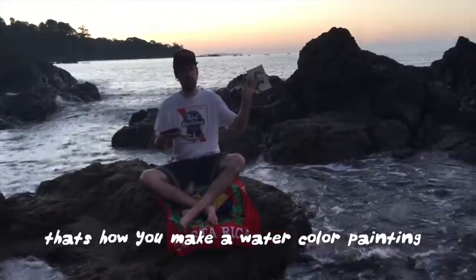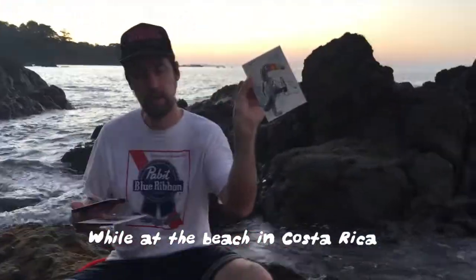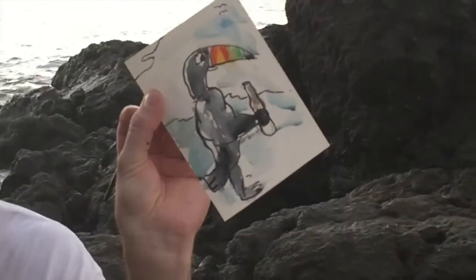That's how you make a watercolor painting of a toucan while at the beach in Costa Rica. Thanks for watching and tune in next time.